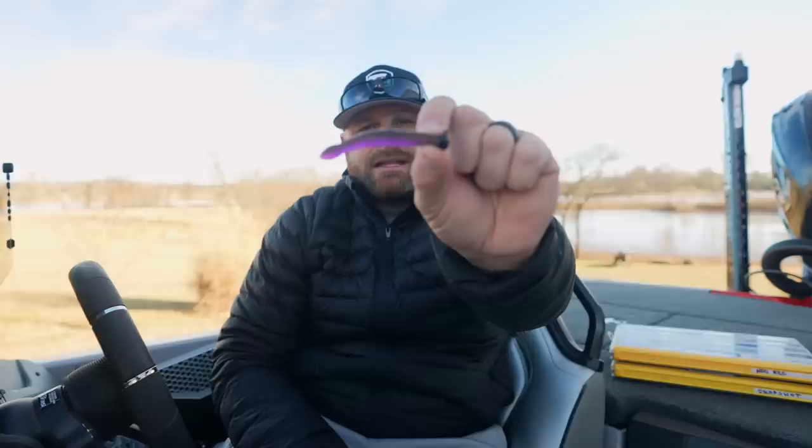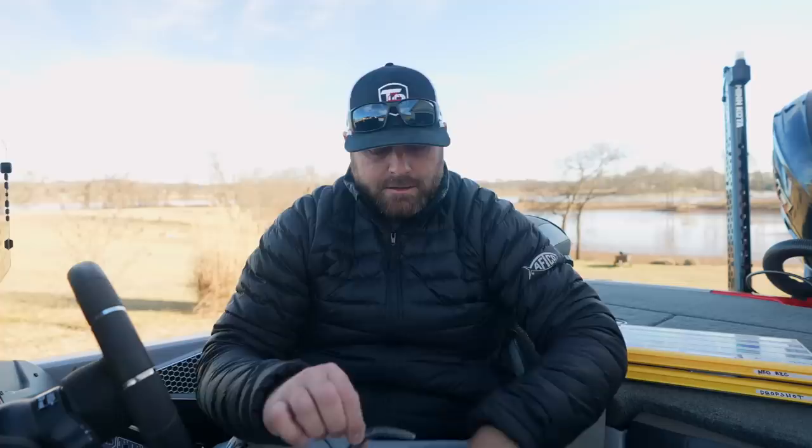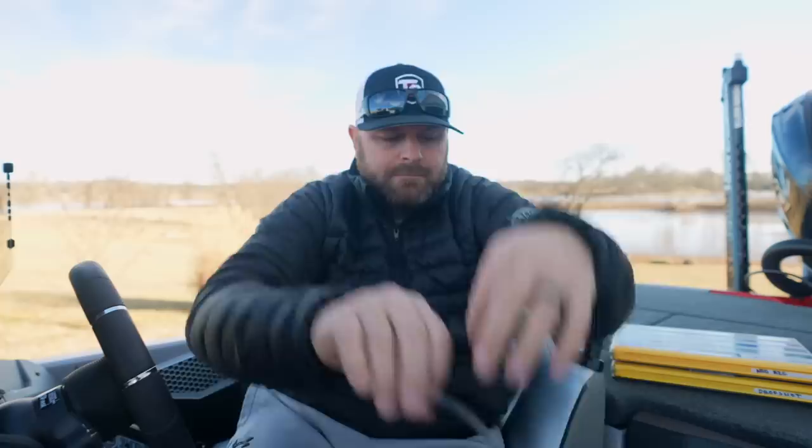Some of my favorites for the ned rig — I'll link them down below in the video description. There's the little X Zone, the Robo Worm, the Missile Baits Ned Bomb, and the little three-inch Ned Senko by Yamamoto — that's a great one too. I keep it really simple and go natural, because again these fish are going to have a ton of time to inspect your presentation as you're dragging that bait.